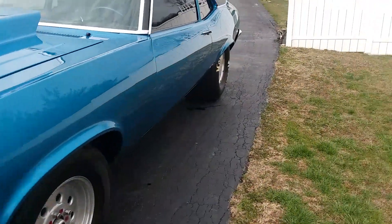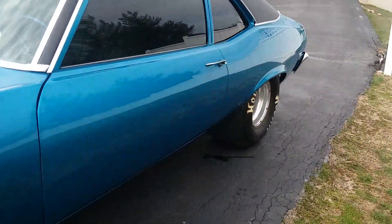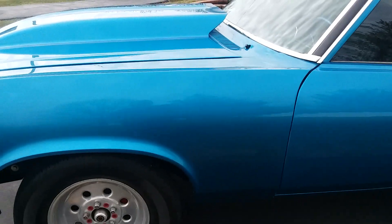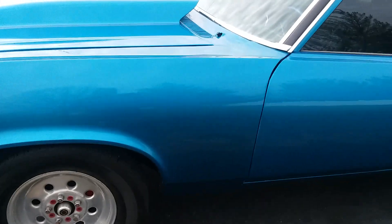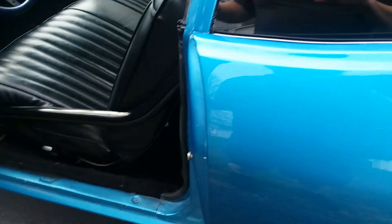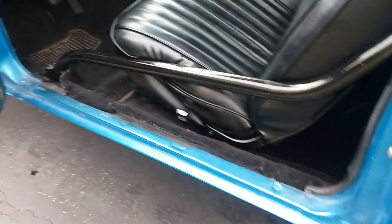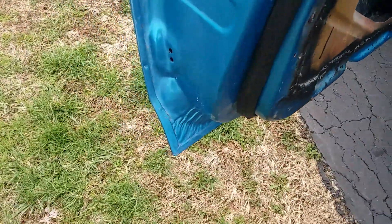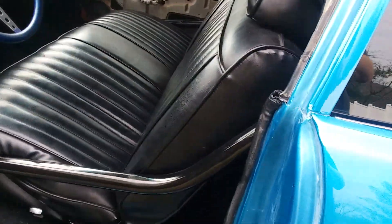He said it was GM metal — I don't really know how to prove that, but I know the front clip and everything was new because the car initially had a fiberglass front end on it. It's all steel now. I believe it to be a really solid car. It was a race car, a pro street car, most of its life.